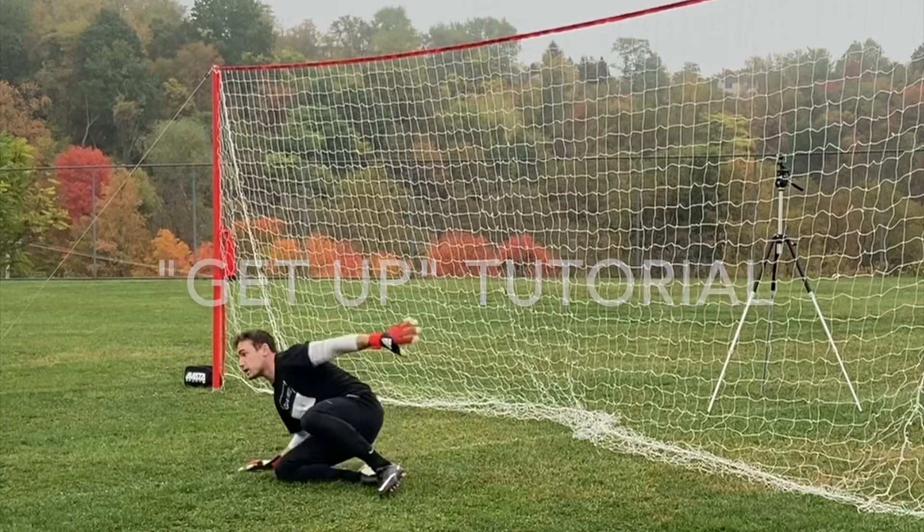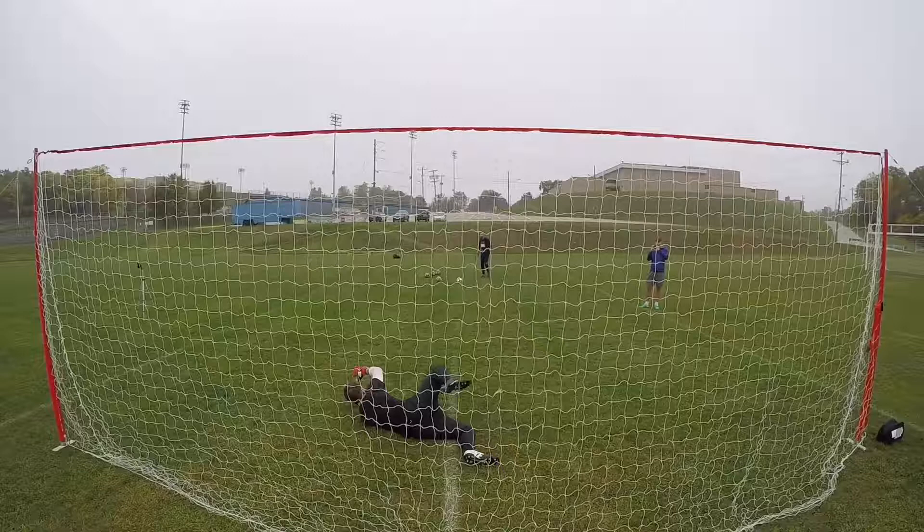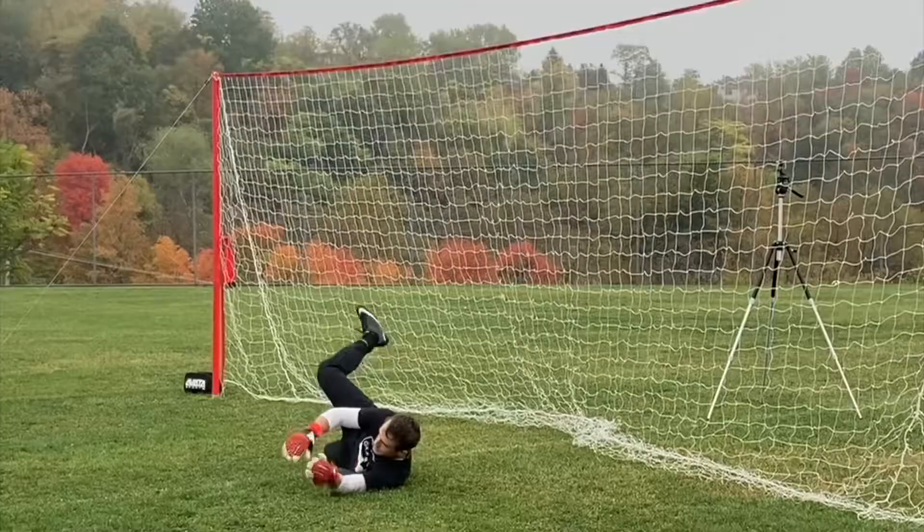What's up everybody, welcome to another tutorial from GK for free. This one we're going to talk about getting up to our feet. You're gonna see us go through two different techniques: one we're gonna call the stand up, and two we're gonna call a spin.